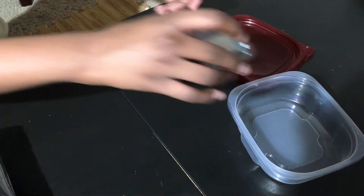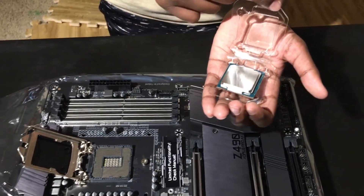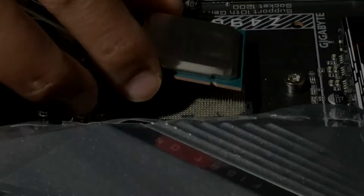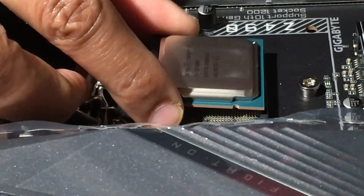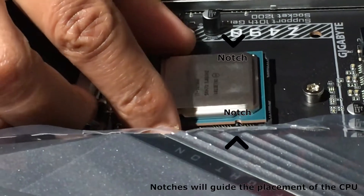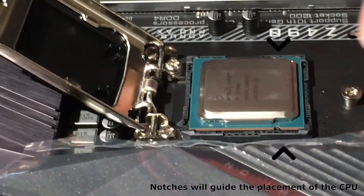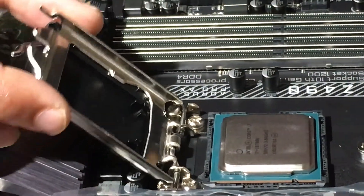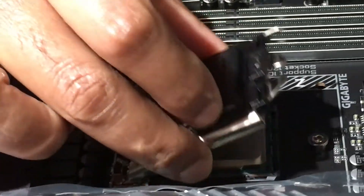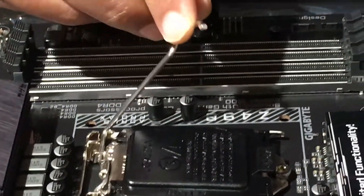Here we are taking out the CPU. We have carefully kept it in a plastic box so that no damage or static will reach it. Carefully hold the processor only on the edges, because if you touch the contacts on the bottom, they may cause damage to the electrical contacts. Place the CPU and make sure that the notches line up — no need to push down or apply force. Close the CPU socket lid and push down the retention arm under the hook, and the cap will pop off.